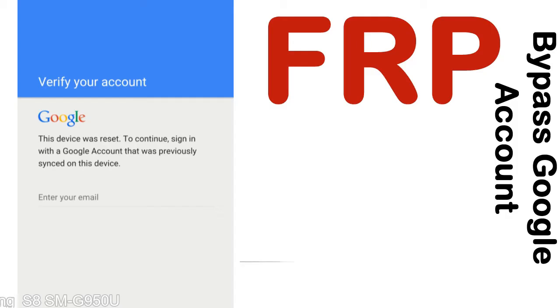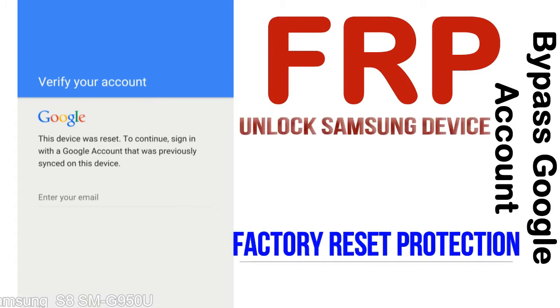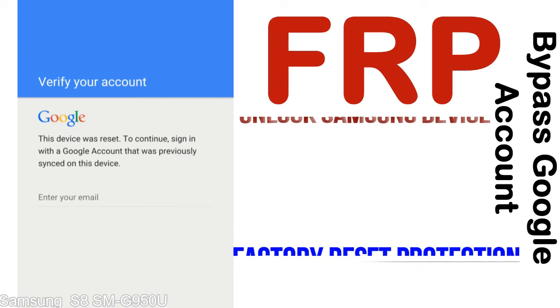FRP — Factory Reset Protection — is known as a new type of security lock. FRP is automatically activated when you set up a Google account on your device. Once FRP is activated, it prevents use of a device after a factory data reset, until you log in using the Google username and password previously set up on the device.